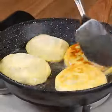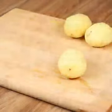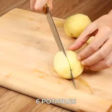With just potatoes and some minced beef, I prepared this delicious dinner. For this recipe, we'll need six potatoes.